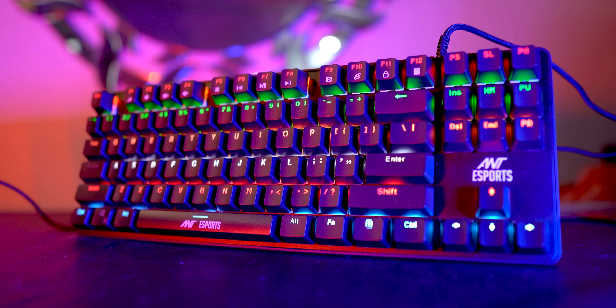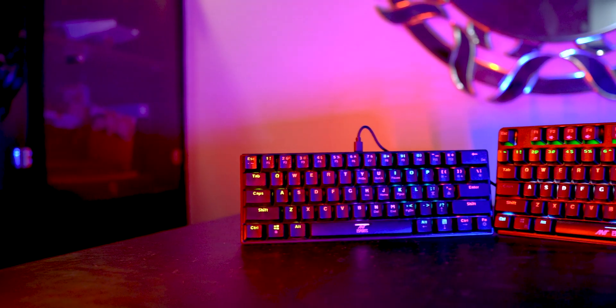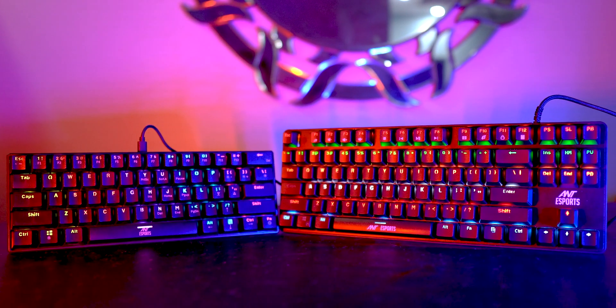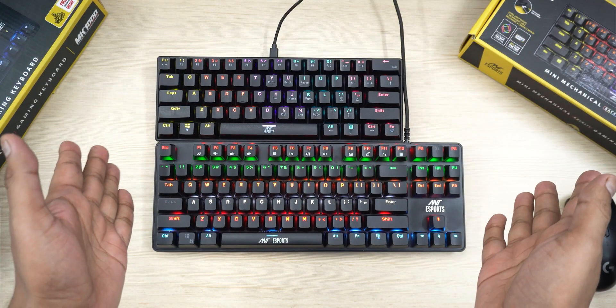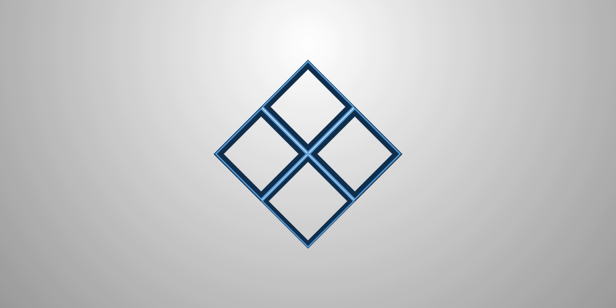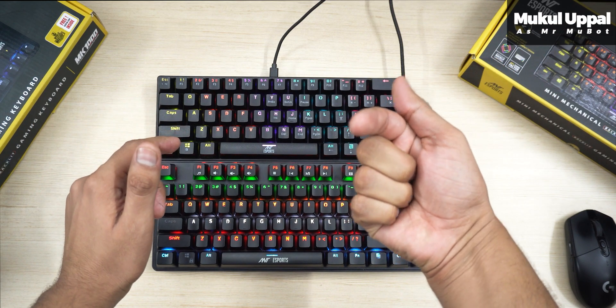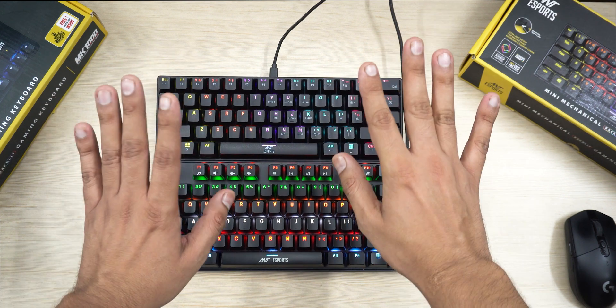The war of 60% and TKL form factor keyboards is as old as Mahabharat, when the warriors of that time used to throw these tiny keycaps on each other — and of course the TKL ones always won. And that was a lame intro joke this time. Hey everyone, Mukul here — I mean Mukul's hands here. Hi, that was confusing.